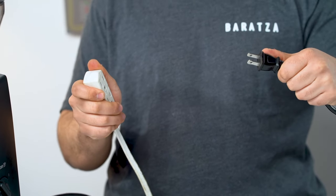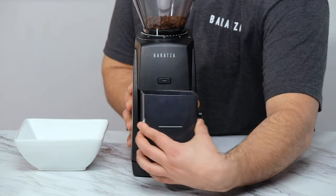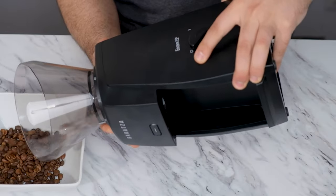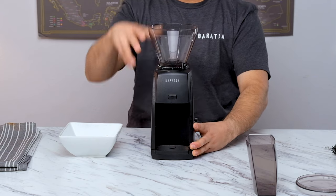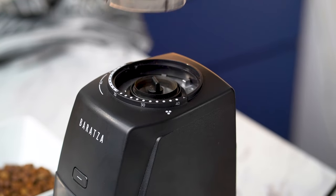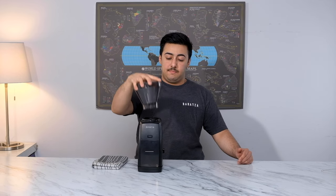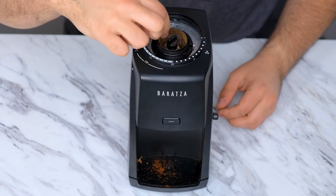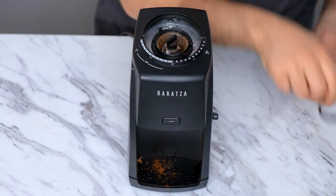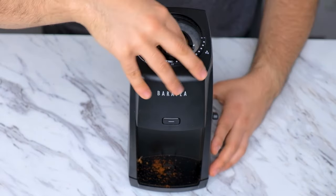First, you want to unplug the grinder. Next, you'll empty out your grounds bin and empty out the hopper if you have any residual coffee left in there. You're next going to remove the hopper by giving it a clockwise twist so the grind indicator is past setting 40, and then you can lift it up. Once you have the hopper removed, lift out the gasket and the burr holder underneath. We're going to set those parts aside for now and clean them later.